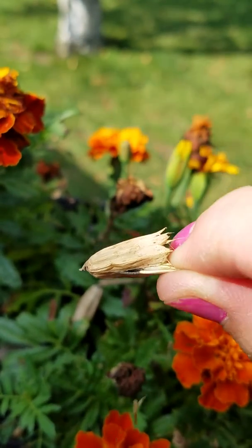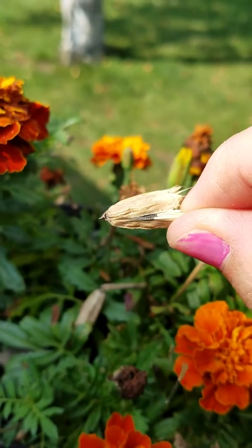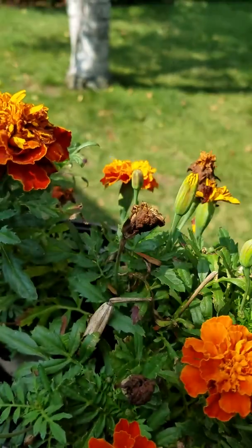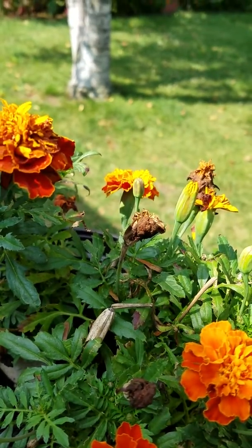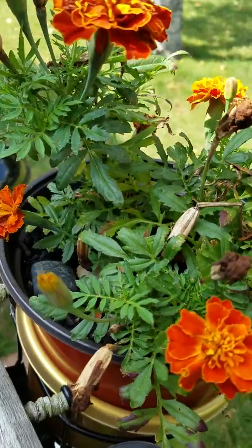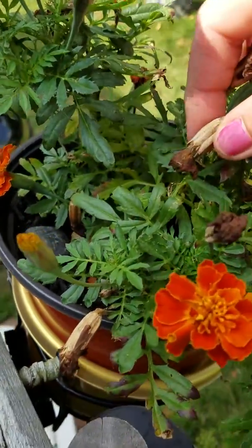What I do is I get home and I put these in an open plastic container and I put them in a dry spot — usually in a cupboard or on a shelf somewhere — let them dry out, and they're ready for next year.